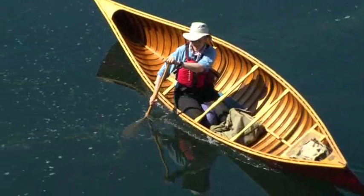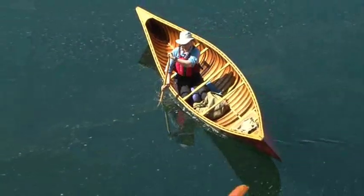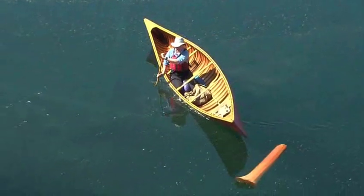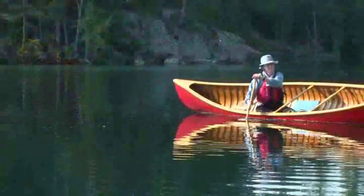The sculling draw is an advanced variation of the draw that moves the canoe sideways to your paddling side. What's nice about it is it has constant pressure on the blade throughout the stroke. And now to break it down.